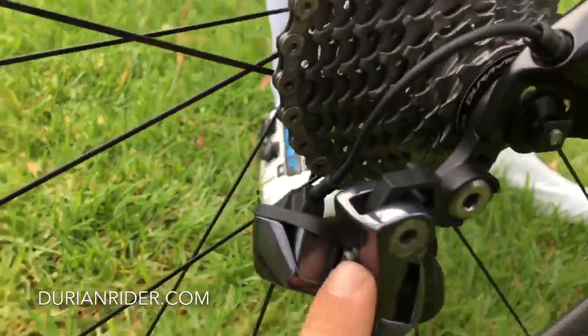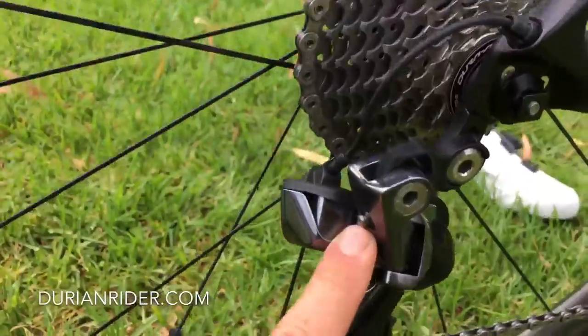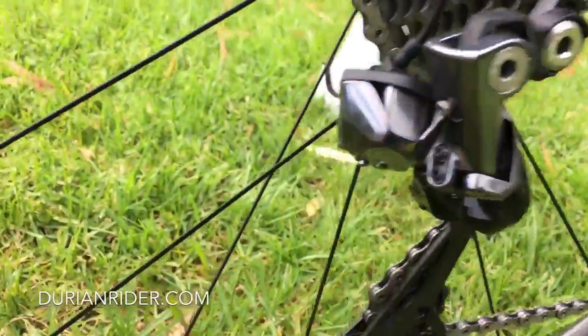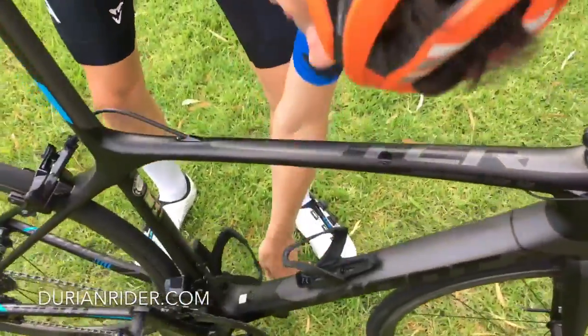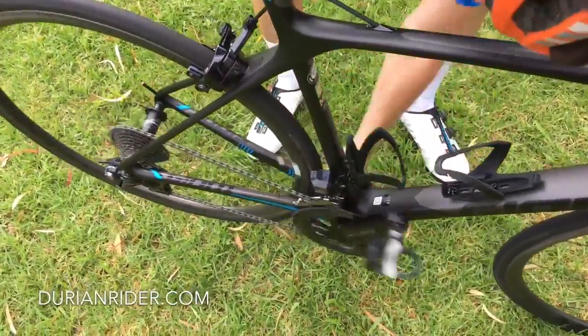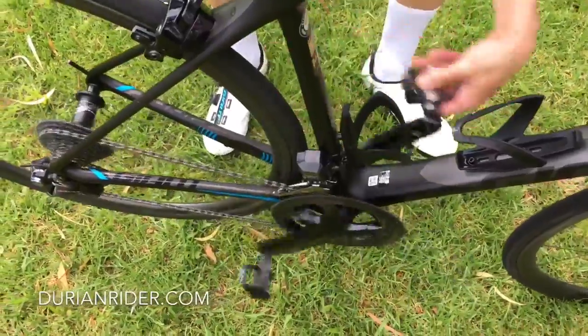I think like anything it's gonna take you a few rides to get used to it. And look at that derailleur mount there — it's like a Linklett's road link. I think maybe Shimano's been watching the videos and they've designed it so it runs with a 34 cassette out of the box. I reckon that derailleur will run with a 34 cassette out of the box.